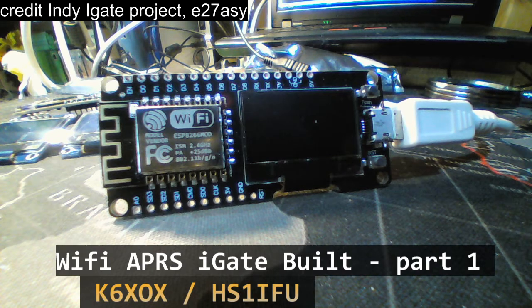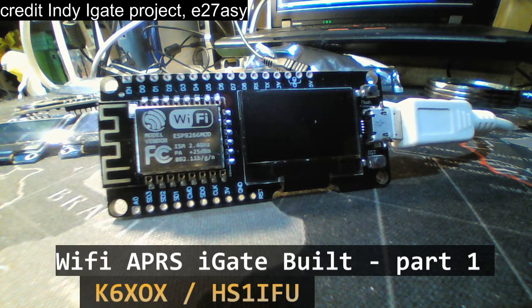Hi everyone, this is K6XOX, my callsign from California where I used to live in Cupertino. I now reside in Thailand, and my callsign in Thailand is HS0IFU. In Thailand we don't have vanity callsign regulations like in the US, so K6XOX is a vanity callsign. I passed the General but went straight for Extra class in Thailand.